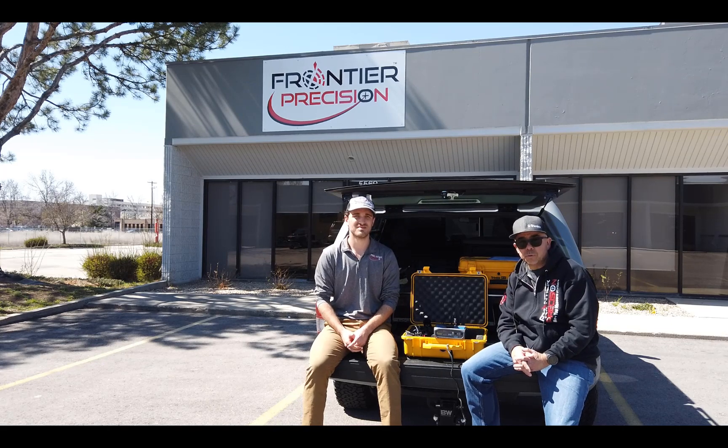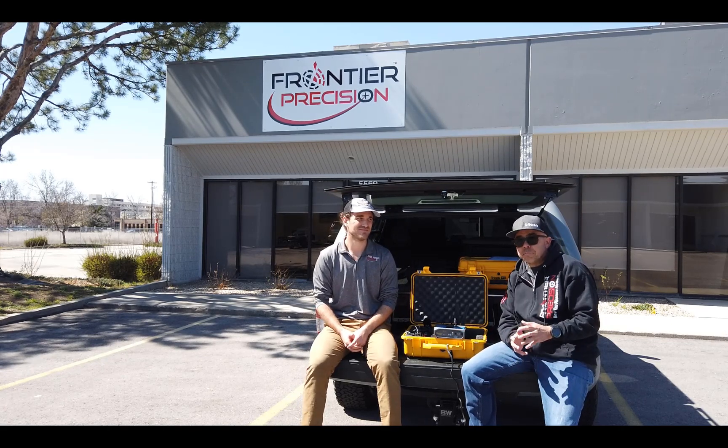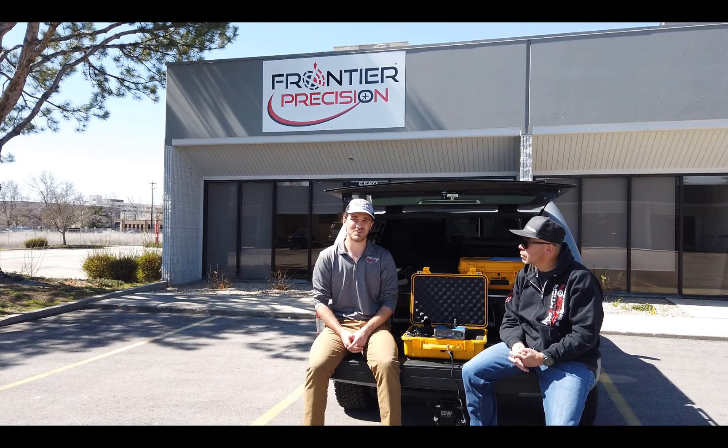Hello, I'd like to welcome you to another Tailgate Thursday brought to you by Frontier Precision. My name is Mel Philbrook and I'm the geospatial technical account manager here at Frontier Precision. My name is Adam Bridges, I'm the geospatial sales rep based here in Boise, Idaho.